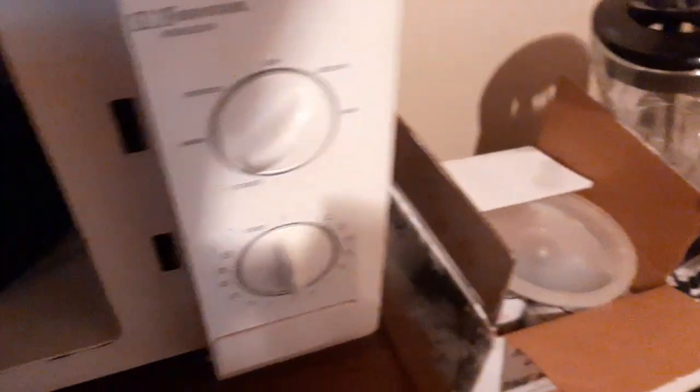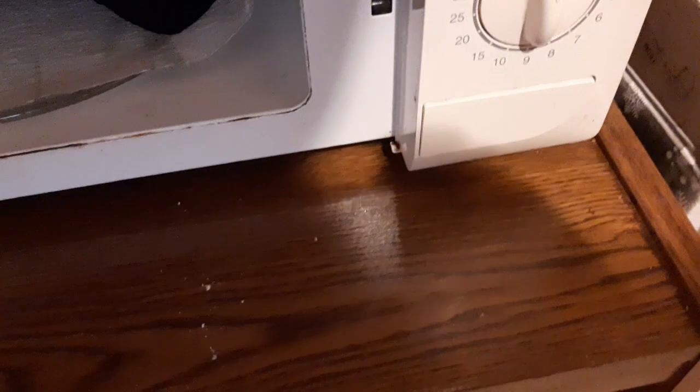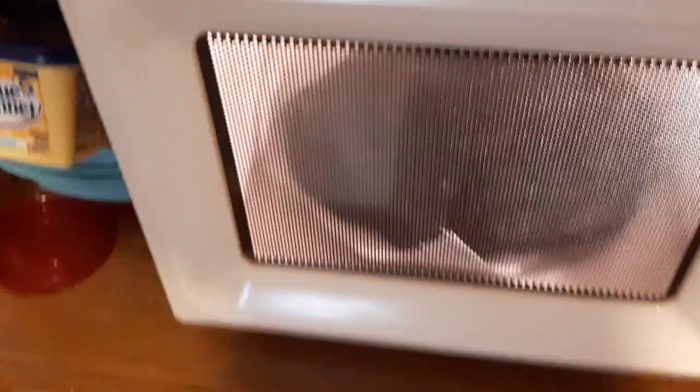That's a cheap-ass microwave — just another reason why I got to get out of here. Of course this microwave ain't mine, honey. I still don't feel the warmth, so I'm going to do one more minute. I guess my microwave can go up to two minutes with this.